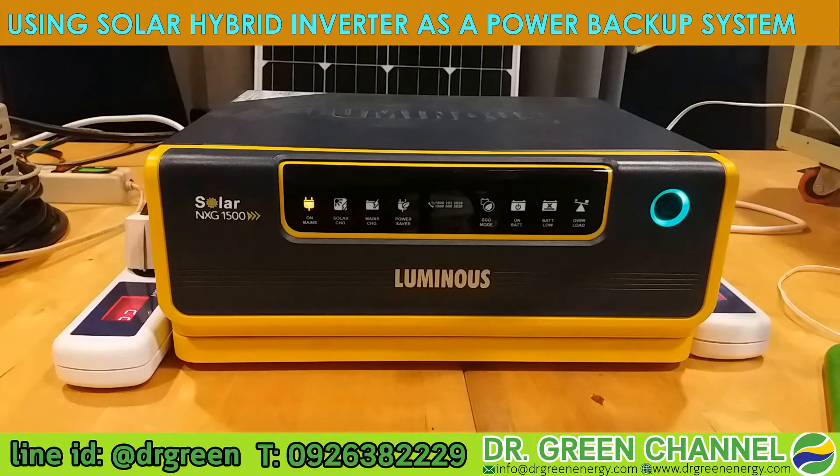This inverter can store the electrical power in the battery. So once the grid has an outage or blackout, this inverter can bring the stored energy from the battery to feed your appliances.